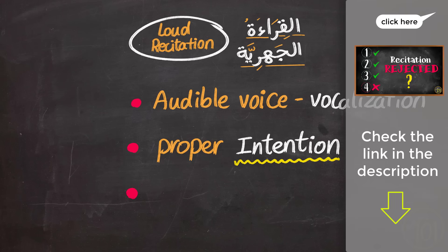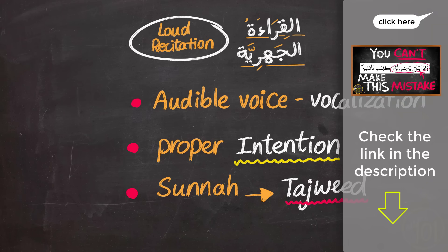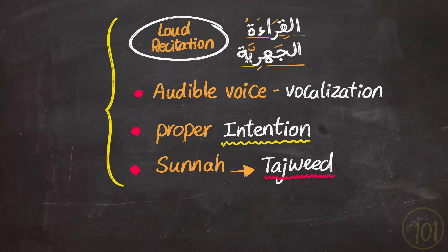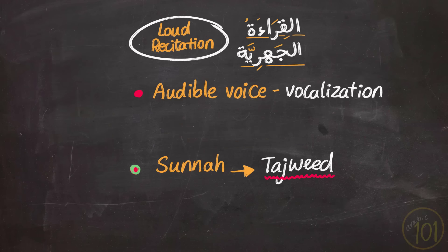Additional conditions include following the sunnah and reciting with tajweed. To know the minimum requirements for tajweed, check out that lesson if you're not sure about it. For this type of recitation, you are insha'Allah rewarded for each letter 10 hasanat, as told by Prophet Muhammad, peace be upon him, in his famous hadith.